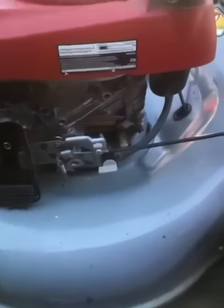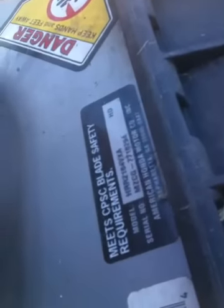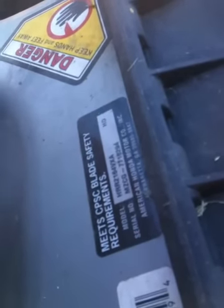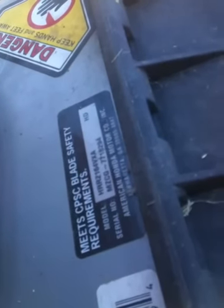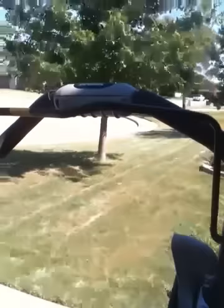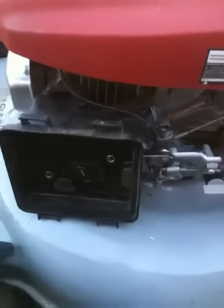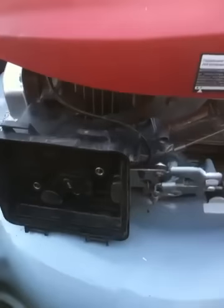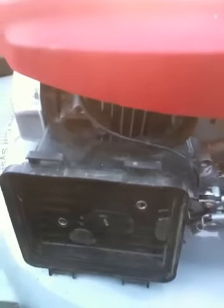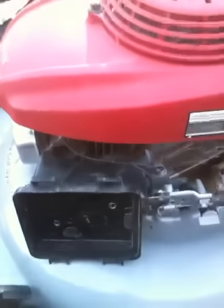Today we're going to be working on a Honda HRR 216 — it's going to be a K4, which means it's only about a year, two or three years old. It's the VKA. It's got the thumb control for your speed and a blade brake. The complaint is no idle and it surges when it runs at wide open. So we'll be doing a carburetor repair on this one.